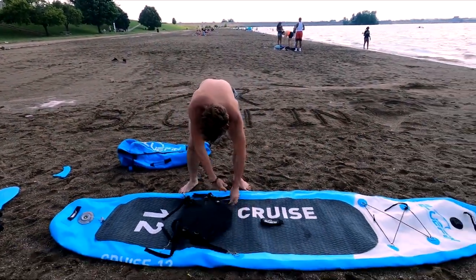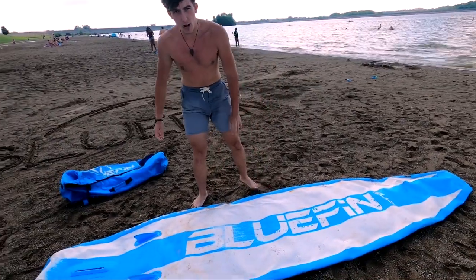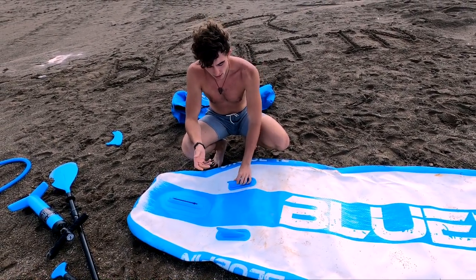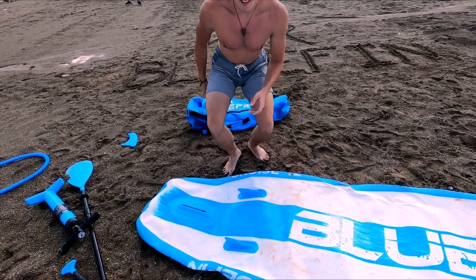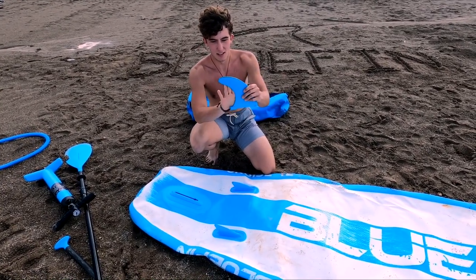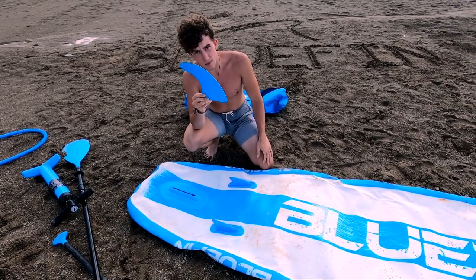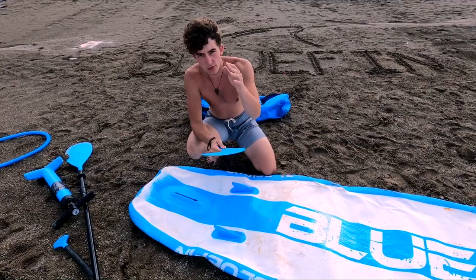On the bottom you've got the Bluefin logo. Mine is all scratched up from rocks. There are two small non-removable fins on the bottom — the size makes them hard to break and wear, and they help you track better in shallow water. Then there's a snap-on fin — I believe it's an eight-inch fin, somewhere between six and eight inches. I don't use it often, but it really helps on lakes, allowing you to paddle more strokes on one side without constantly switching.